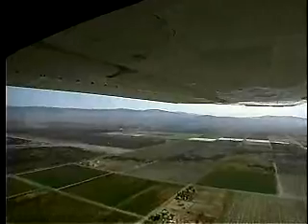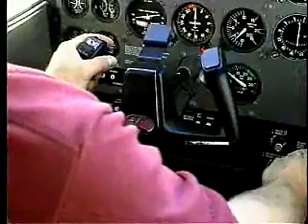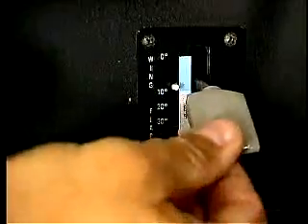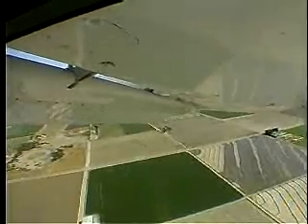Notice that John put down flaps in increments rather than all at once — that helps to minimize the pitch and trim changes required at any one time. Flaps help you get down and slow down, so if you're high and fast you can extend more flaps earlier.